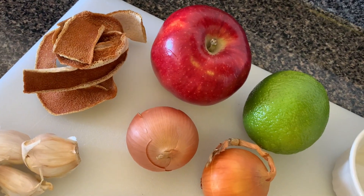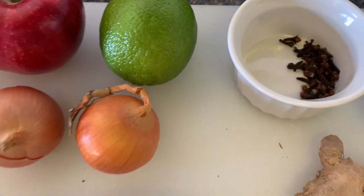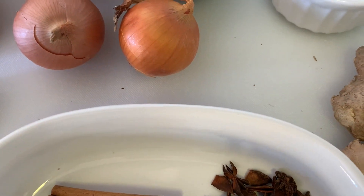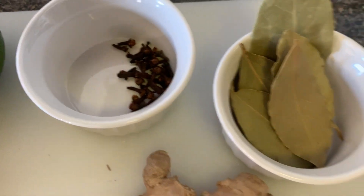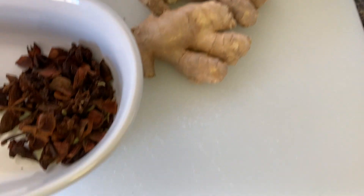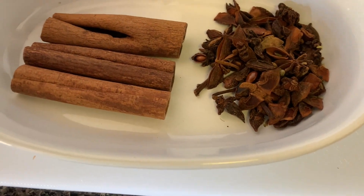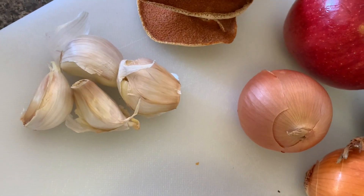I have some orange peel, dry orange peel, apple, one lime, two small onions, some clove, some bay leaves, ginger, some anise, three cinnamon sticks, and some garlic.